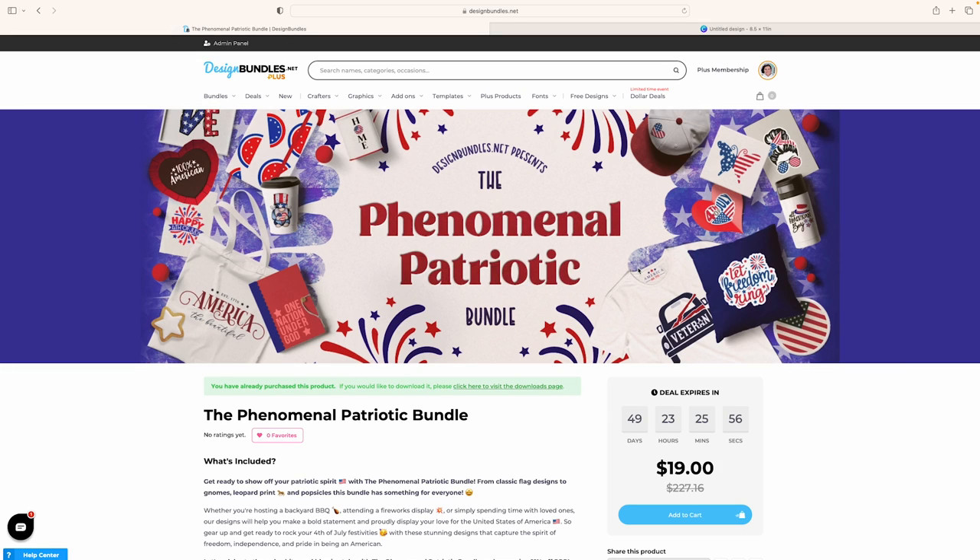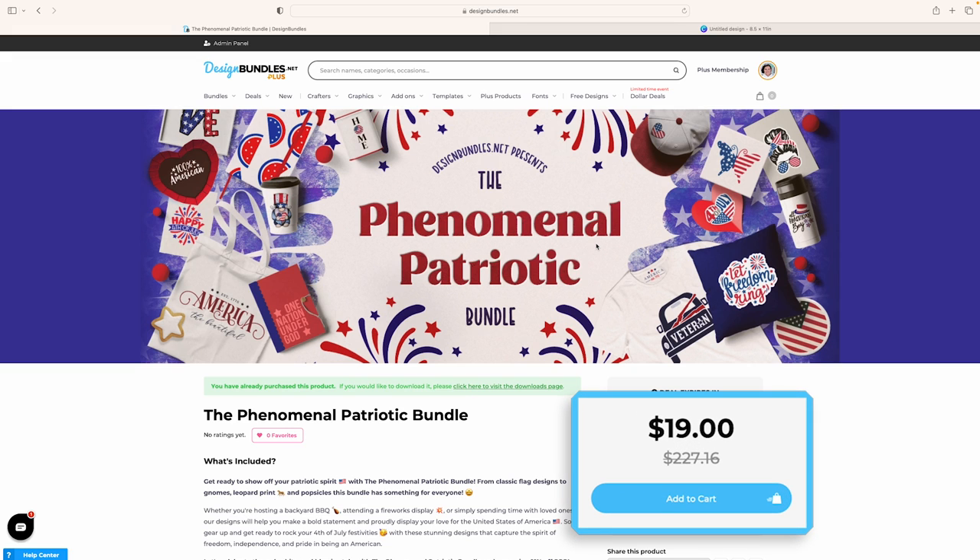Over here on designbundles.net, this is the bundle I'm actually using — the phenomenal patriotic bundle. It is $19 and worth over $227. Now keep in mind, these expire. Currently while I'm recording this you have 49 days, but by the time you're seeing it it's going to be even less — this is going to go away before the 4th of July. So make sure you guys snag it now, snag it early, and start working on those projects.